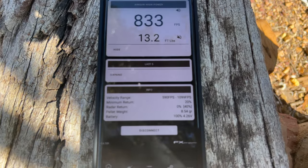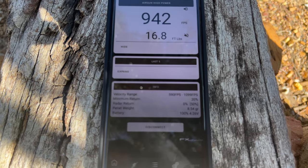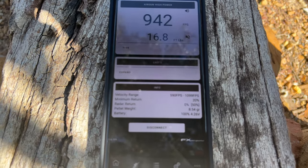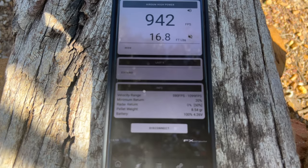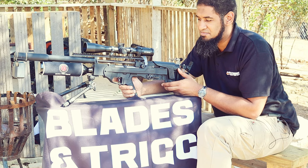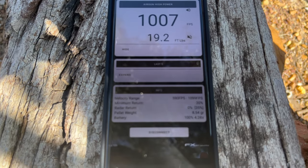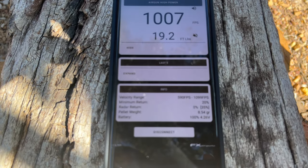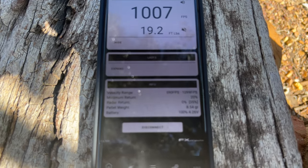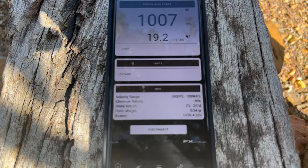At power setting 1, we're getting 833 feet per second. Switching over to power setting 2 — that gives us 942 feet per second with the 4.5 pellet. And at power setting 3, let's check what it does — 1,007 feet per second. Quite impressive with this little rifle, and as you can hear, nice and quiet. I'm going to keep it on power setting 3 and see what it does.